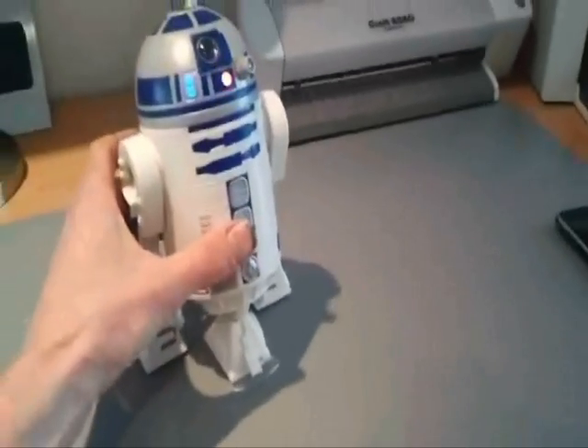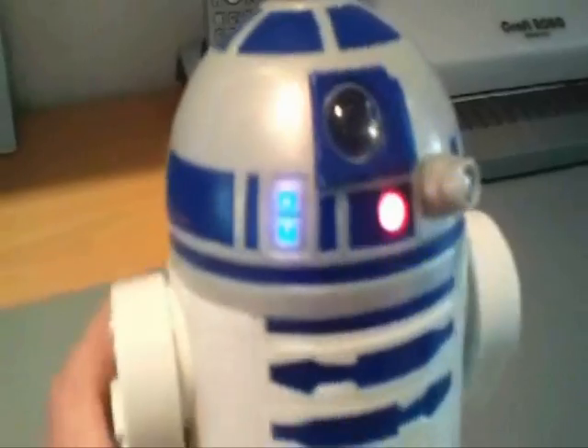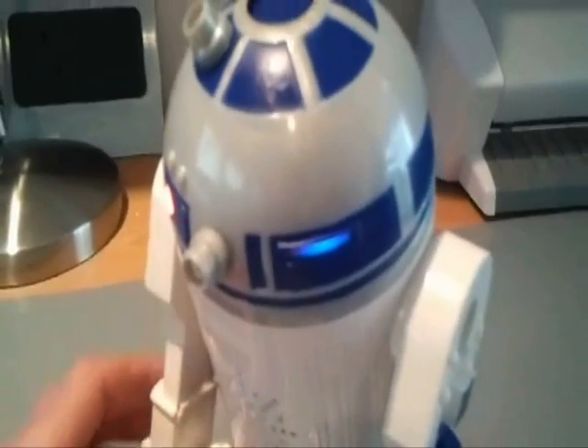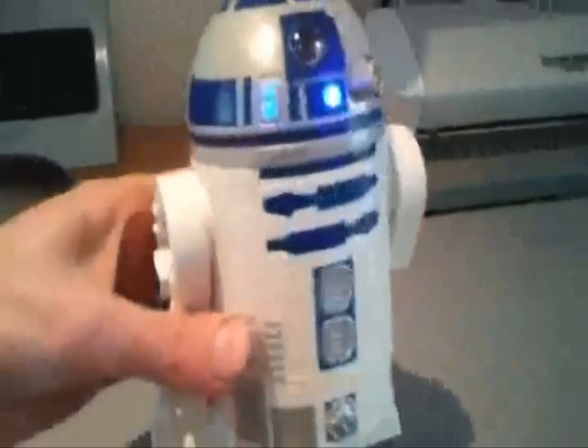Or we can take control using our iPhone. I'll show you some of the lights here — he's got these on his head, and this one here slowly changes colour. So to take control with our iPhone or Android phone, we load up the app.